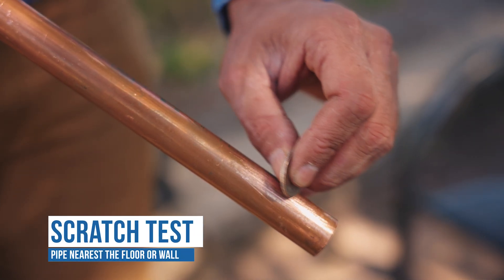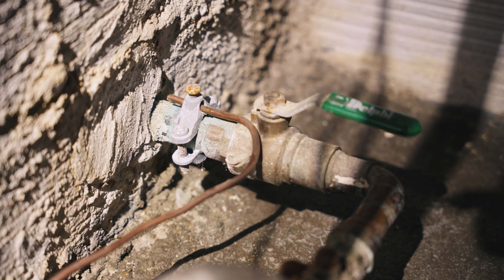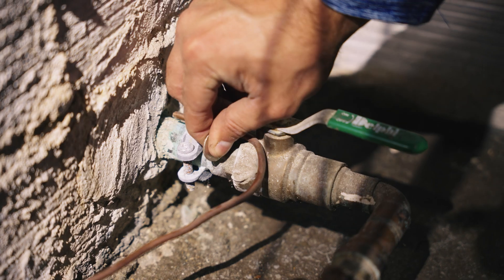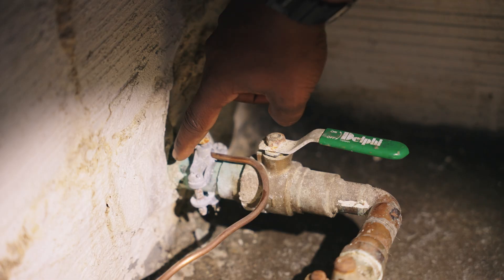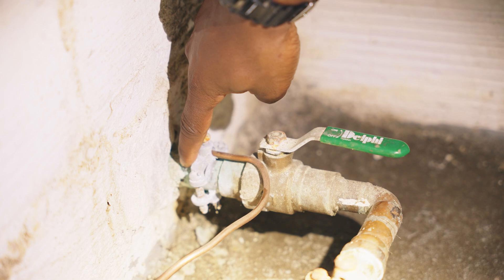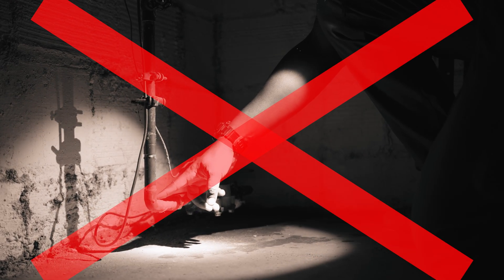By scratching the private side of your service line with a quarter, you will be able to determine the material. Scratch the pipe with a coin or a key to the area of the pipe as close to the floor or wall as possible. This helps to ensure you are scratching the area of the pipe where it enters your home. Do not scratch test the area on the opposite side of the meter, as this connects to your internal plumbing.